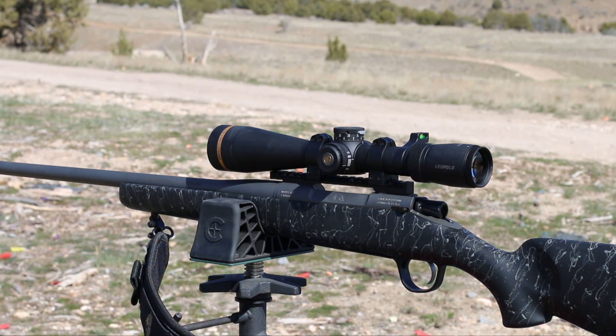It's got a stainless steel radial brake on it that's removable. The whole gun is Cerakote coated with a tungsten finish — it looks great. It's got a match chamber, it's hand lapped, button rifled, and it's a free-floating barrel.